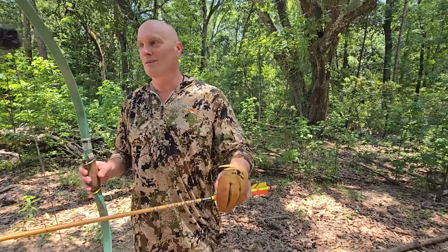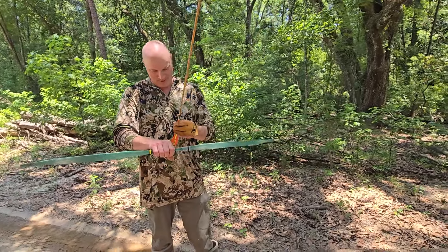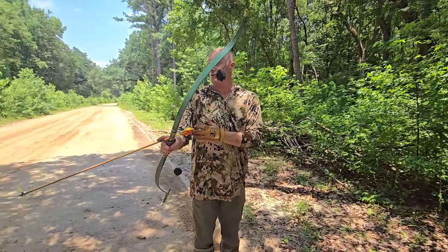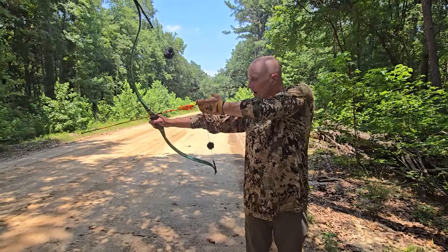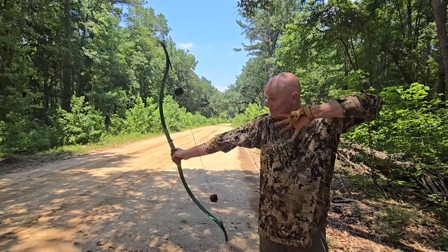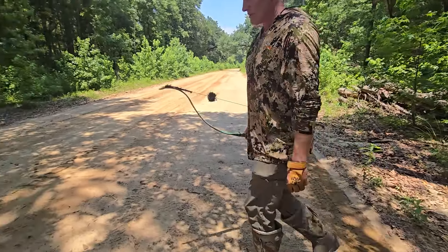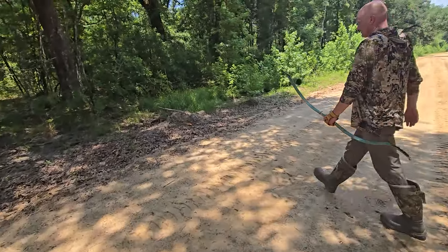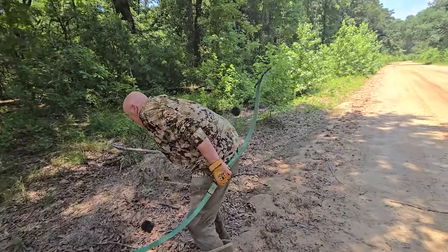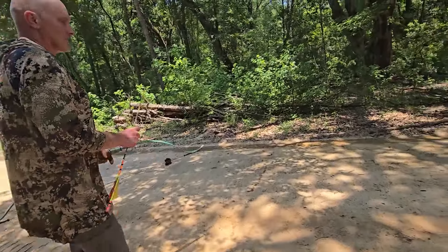Before we get into the quiver, let's see you shoot it once. I'm going to shoot left-handed — bear in mind whatever I do hurts — but it's not complicated, it draws like any other bow. Look at the bend in that. That bow is just so sweet. Such a sweet bow. He hit that exact speck of dirt he was aiming at. I can shoot it right-handed too — that's the beauty of it.